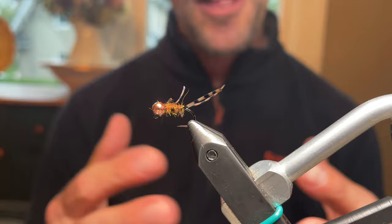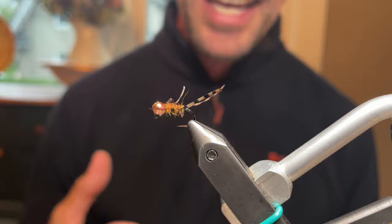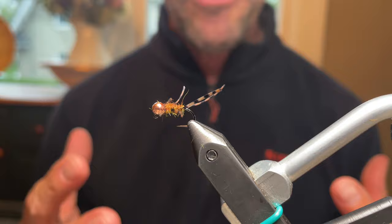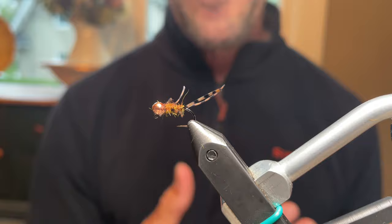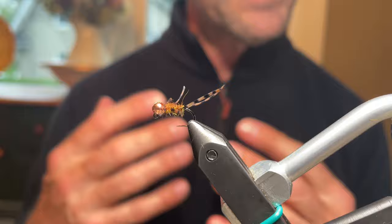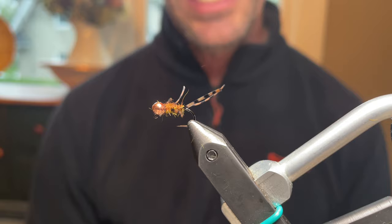The fly being tied today is the Stone Pony, a smaller-sized stonefly — that's why it's called a pony. When you flip rocks, not every stonefly is a 2x long size 10 or size 8. Larger ones have their place, but smaller stoneflies see a lot of success. Stoneflies have a three-year life cycle, so many are small. This represents a golden stonefly, and sizing down produces really good results on a lot of streams.